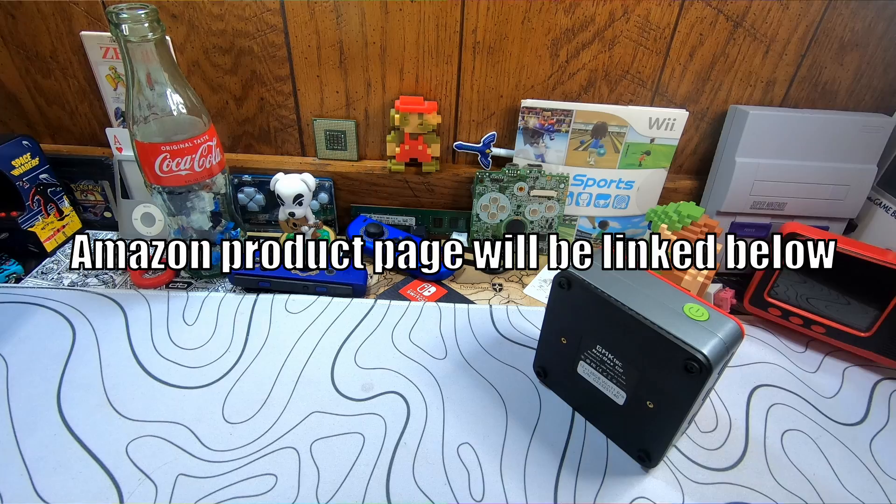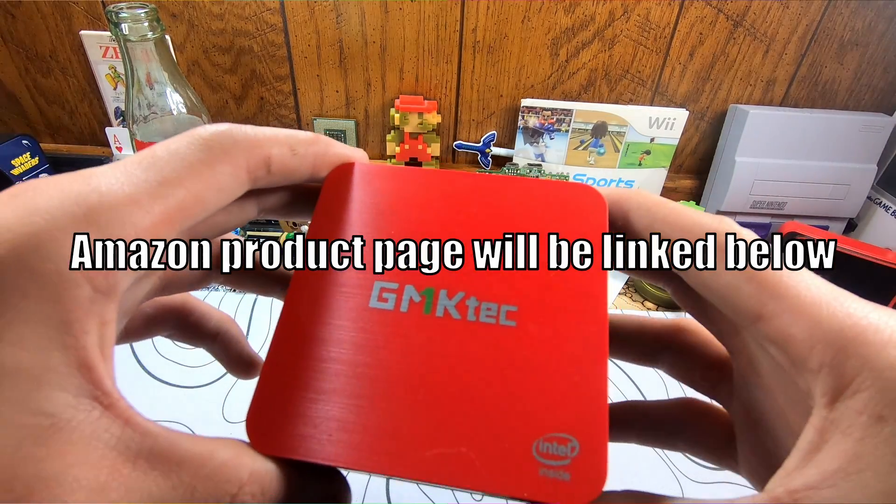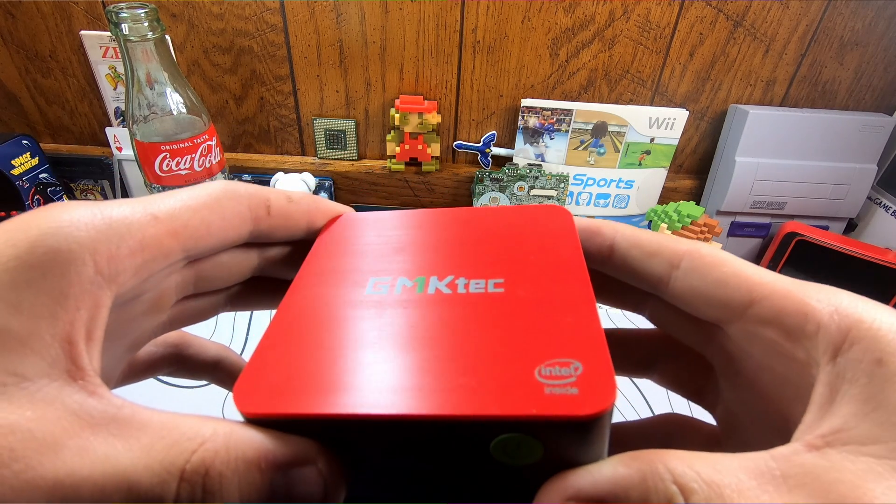A huge thank you to GMK Tech for sending this rental unit so I could share my thoughts with you. That's all from me — peace.